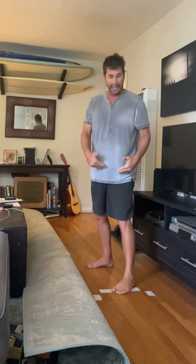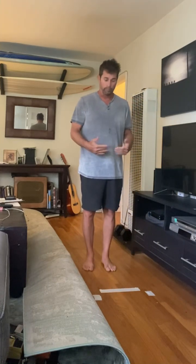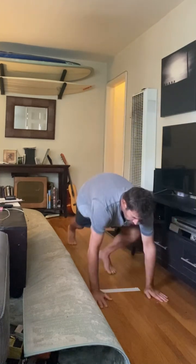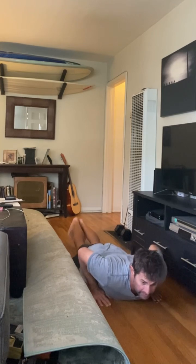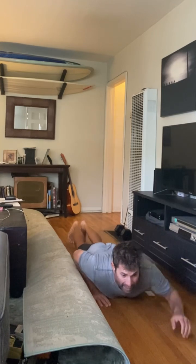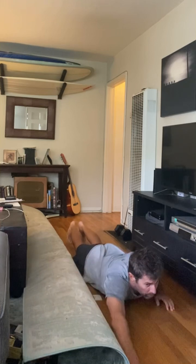You want to practice that over and over again — get the strength, get everything you need to make this feel comfortable. Then you're going to extend it by doing this kind of position where you're laying down in the same position, tips of toes everything, still down.